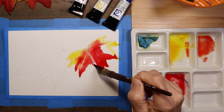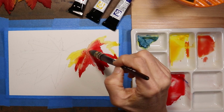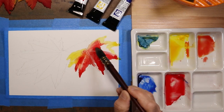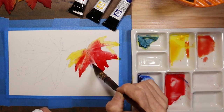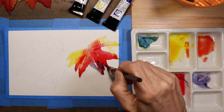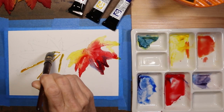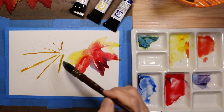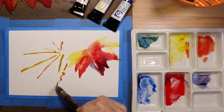I've now removed a lot of the water from the brush, and I'm using the drier, thirstier end of the brush to lift where I want to create some of the veins on the leaf. You can see how I can use the real fine tip of this brush, once again, to put in some of this detail.